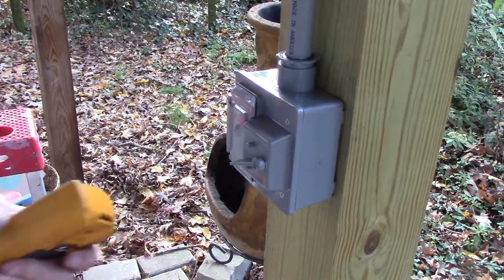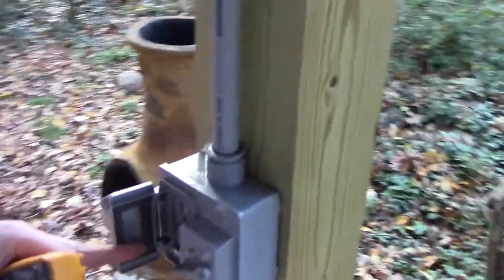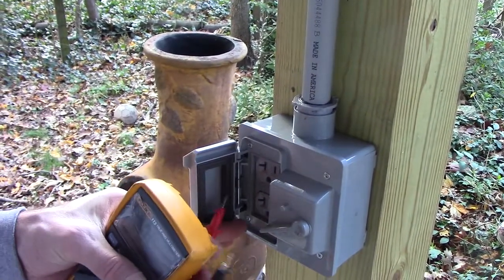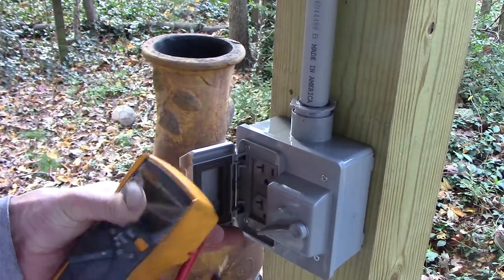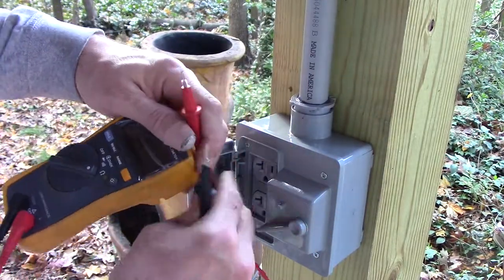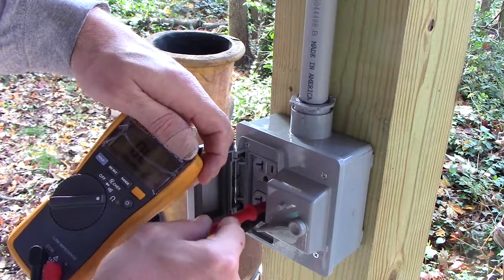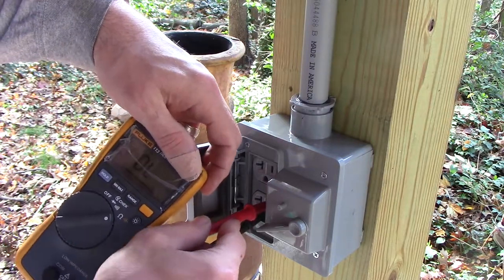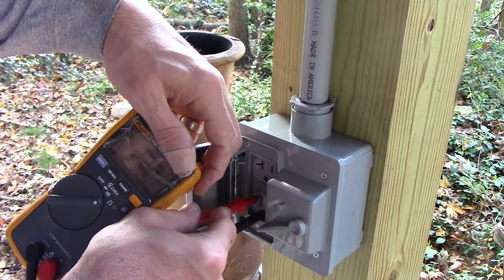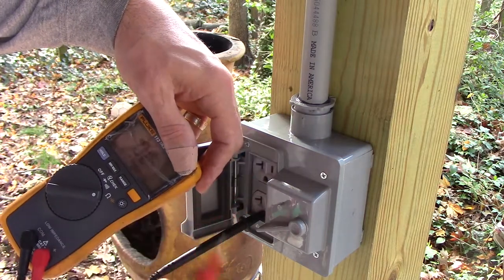Now that everything's connected we can do some basic tests to make sure we don't have anything screwed up. With the meter set on resistance, we put the black lead in the ground — we should be able to read no continuity on the hot side, open. And over here on the neutral, we should read about no resistance, which we do — like one ohm. So it shows it's not grounded.